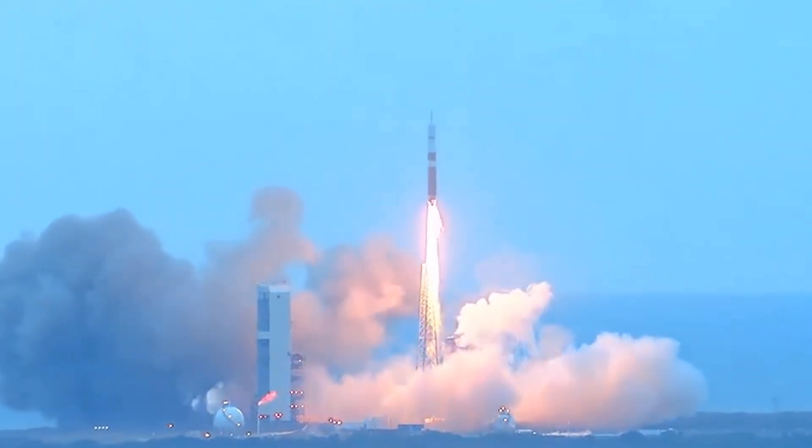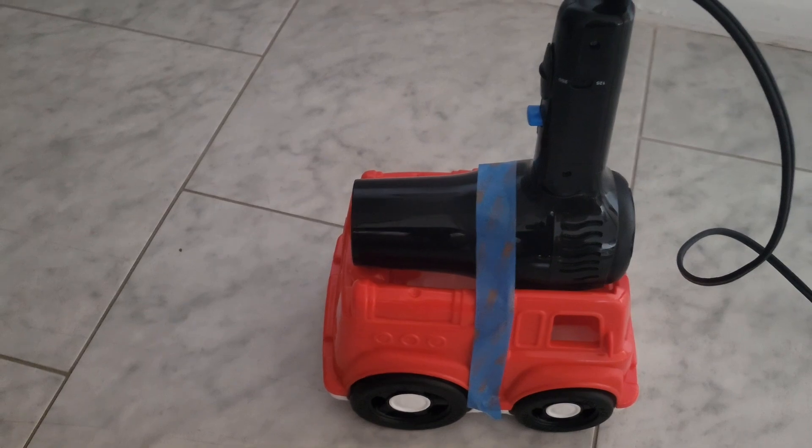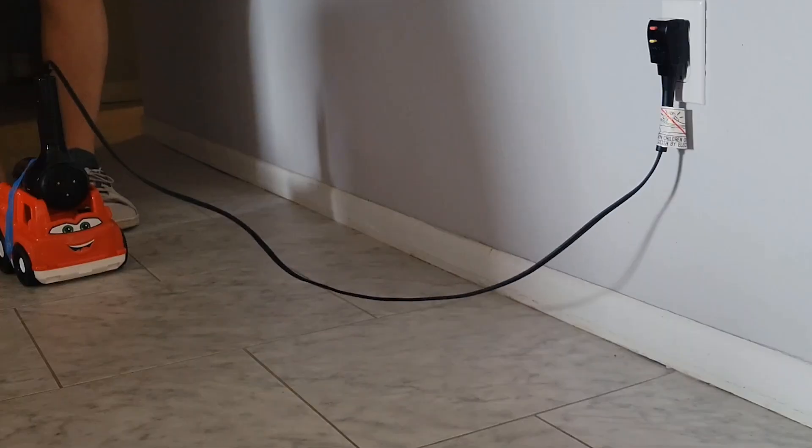The rocket propellers use Newton's third law to move forward. In this example, air is forced out the back, meaning the card experiences an equal and opposite force that propels it forward.